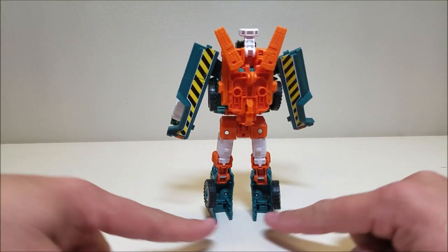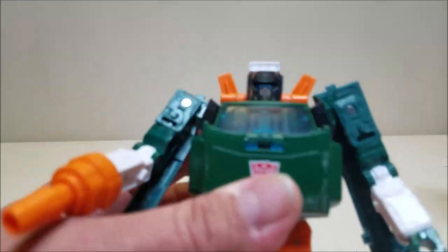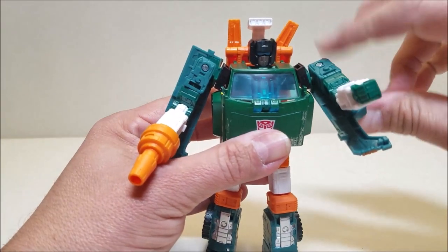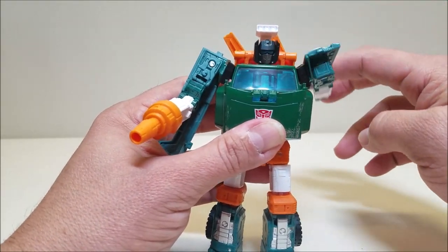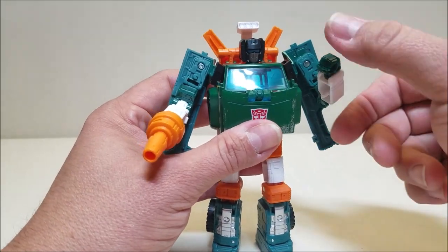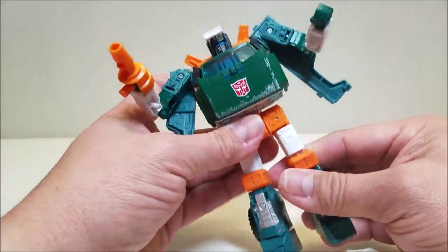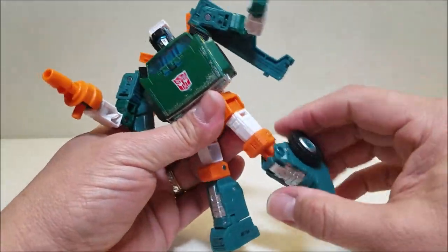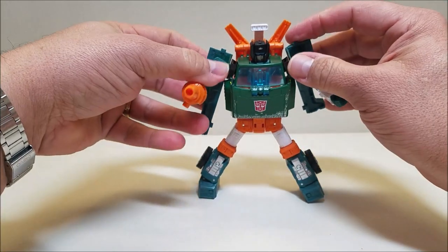There's a little bit of hollowness on the back of the legs due to transformation, but it's not very obvious and doesn't look too terrible. The head is on a ball joint so it can go up, down, and side to side. Shoulders can go all the way around but are at an angle, which is appropriate for this figure, and are somewhat hindered by the wings. You can go in and out on the shoulder, you have rotation at the bicep, bend at the elbow, and rotation at the wrist as well as at the waist. Legs can go forward and all the way back, in and out, rotate at the thigh, bend at the knee — actually a double bend at the knee due to transformation — and there's an ankle tilt for wide stances.